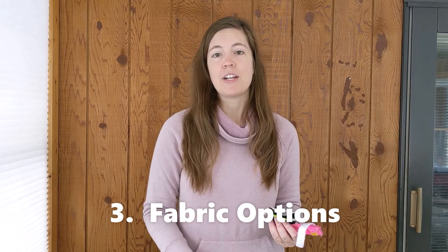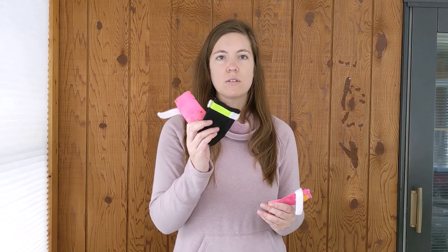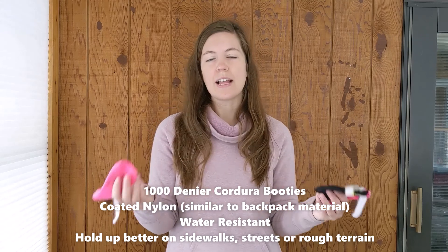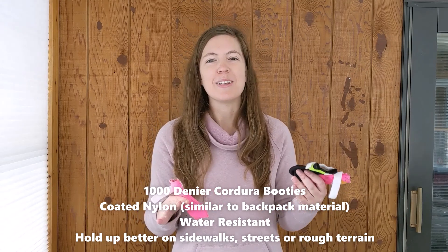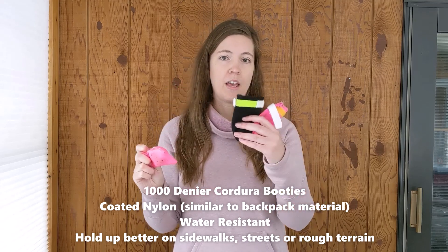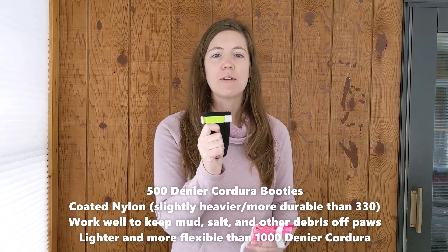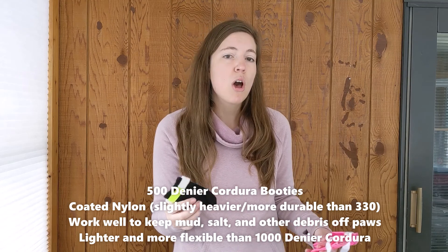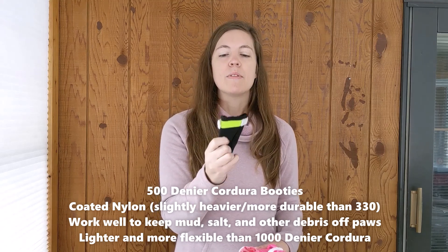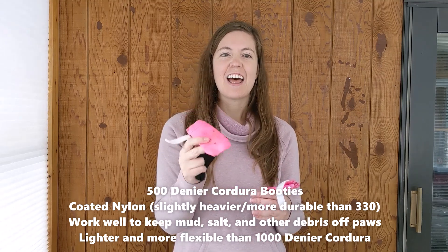You'll also want to decide how thick you want the material to be. There's 1,000, 500, and 330 denier. The 1,000 and 500 are both coated nylon. The 1,000 is fairly water-resistant and does really well on slushy, sloppy trails — great when hiking through half-melting snow or crossing salted roads. The 500 is a middle ground: a little water-resistant, a little thicker, and better for durability on abrasive surfaces, making it probably my favorite of the three — good on a combination of snow and rocks, but not quite as thick as the 1,000.